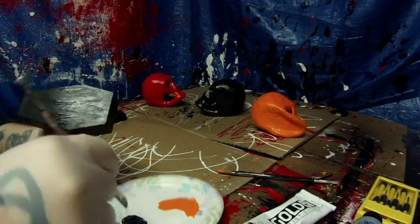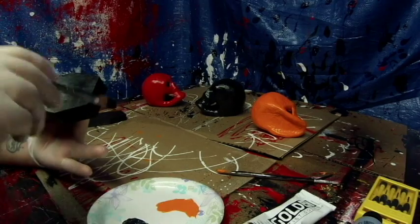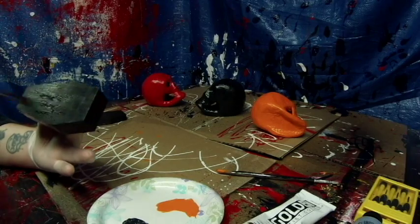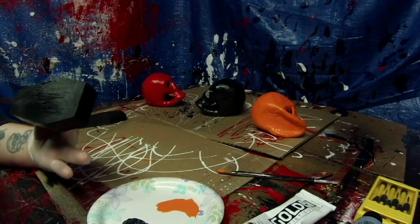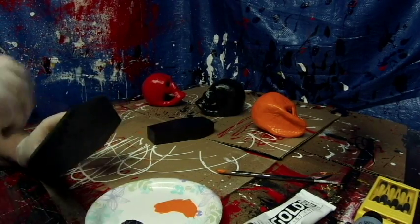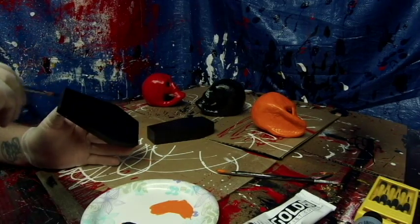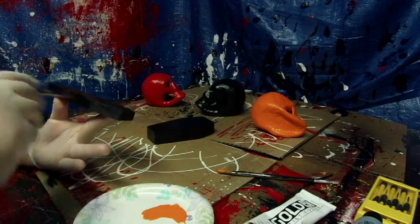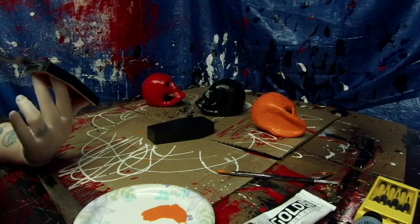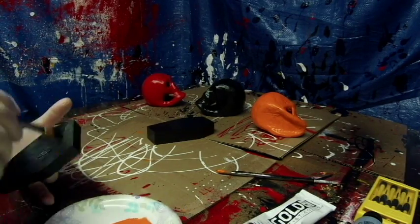These coffin boxes are really cool. I'm going to be selling them - I don't even know how much yet, to be honest. Leave a comment below and tell me what you'd pay for an item like this, hand-painted. I went and matte varnished them rather than gloss varnish because I didn't want them to be sticky and they're going to open and close. I spray matte varnished them inside and out.